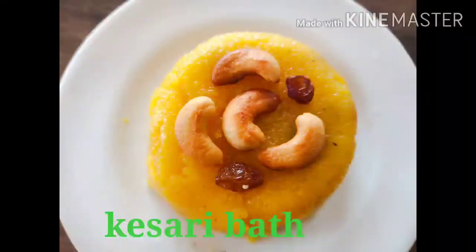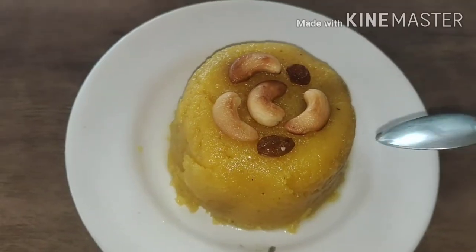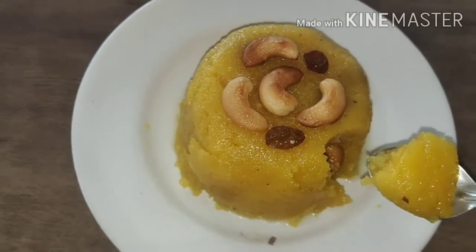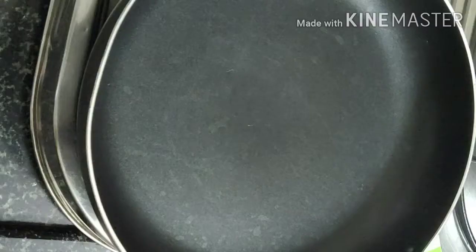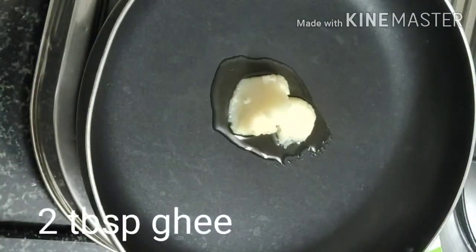Hi friends, welcome to Lania's Cooking and Crafts.